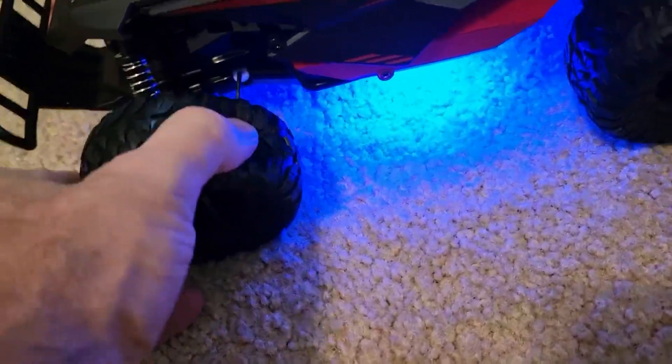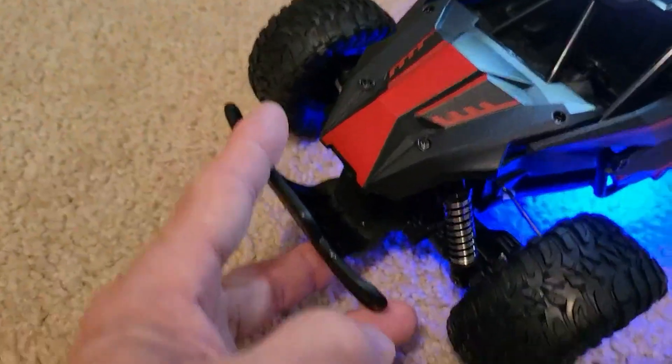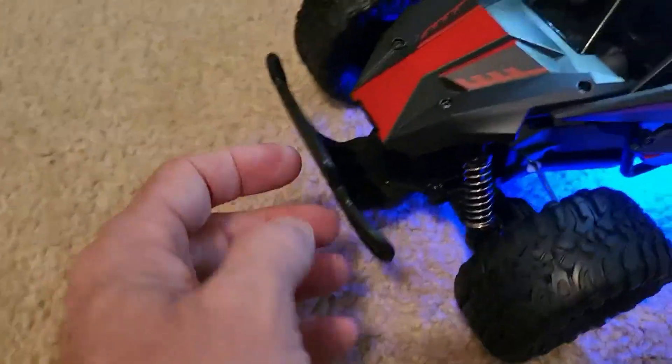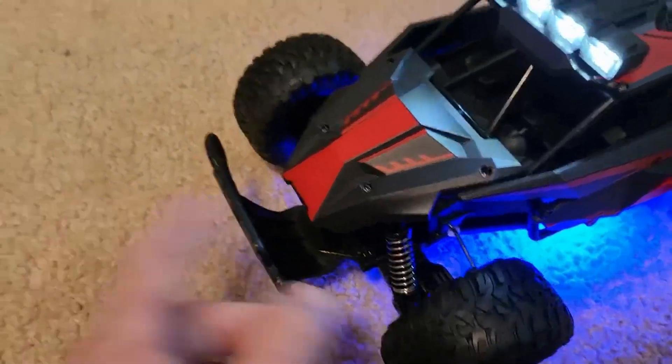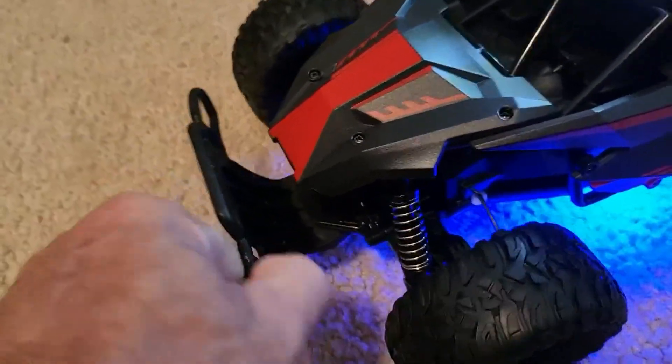It has soft rubber. You can put this bumper on if you want — it doesn't come with it attached, and neither does this fin. So if you don't want to put that on, you don't have to. I did because I thought it would be nice to protect the nose. I'm sure my nephew's going to be running into things. It's a really nice piece here.